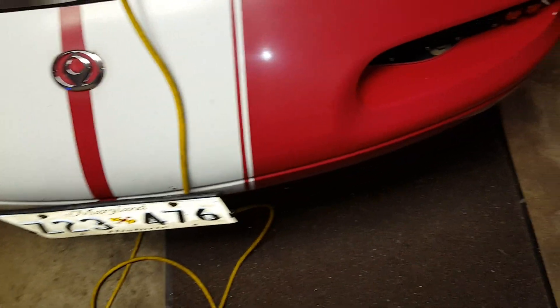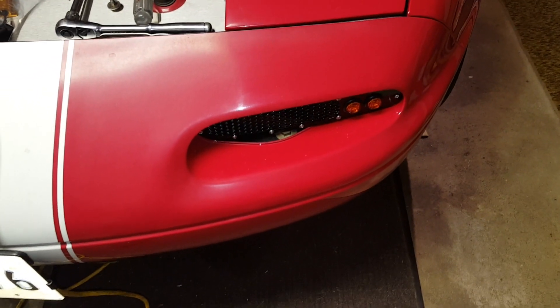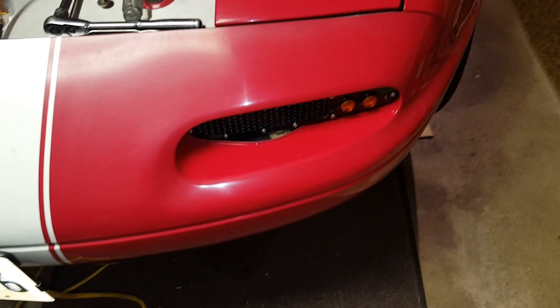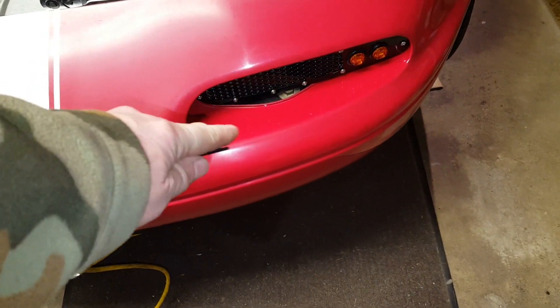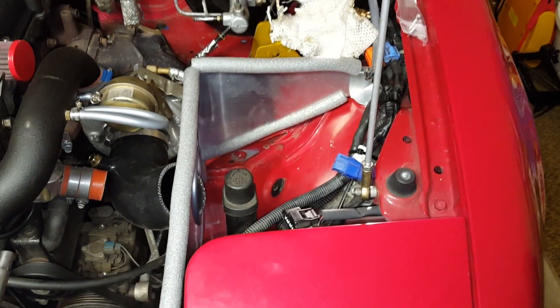Hello yet again. This will be another addition to cheap improvements to this car. This is kind of an addendum to the one I did before where I fabricated this cold air intake box for my turbo's intake, which I described in another video before.